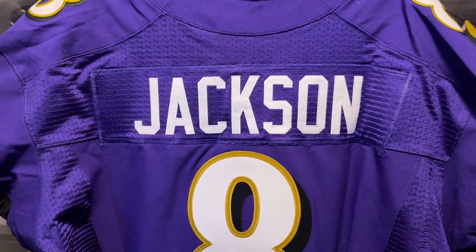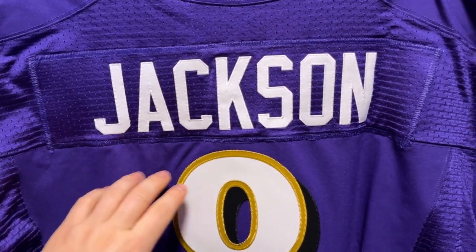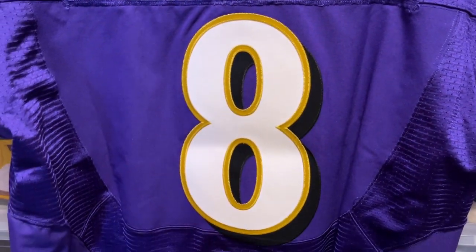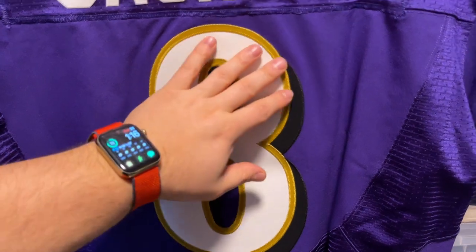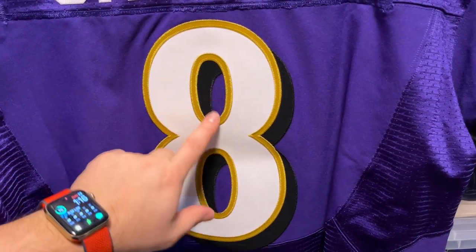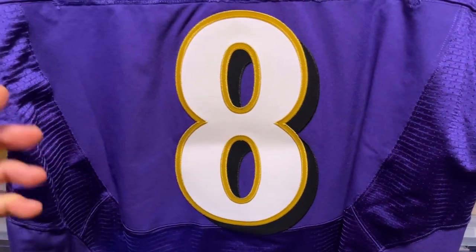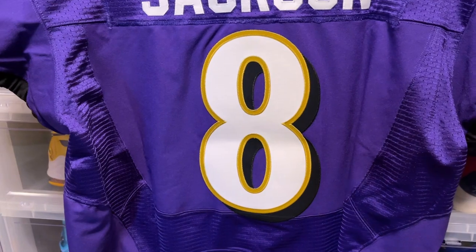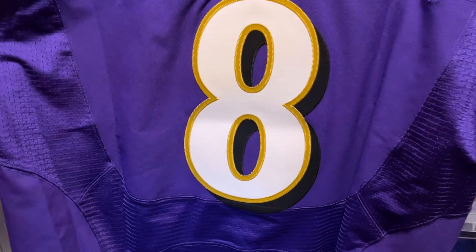You have your Jackson nameplate across the back in that mesh with a mesh nameplate — really nicely done — and this beautiful number 8. Just really gorgeous the way they did it; the craftsmanship is definitely on point with this jersey. It overlays a little bit into the other panel, but that happens all the time, especially on game-used or game-issue jerseys. That's just the way it is, no big deal.